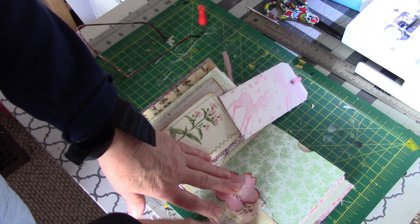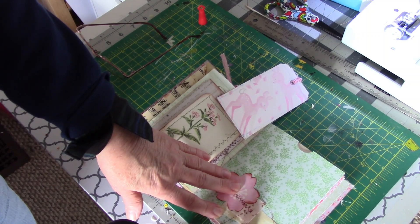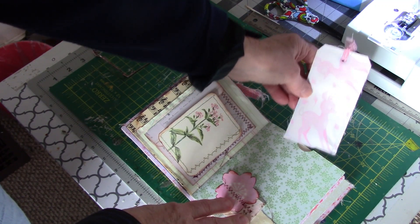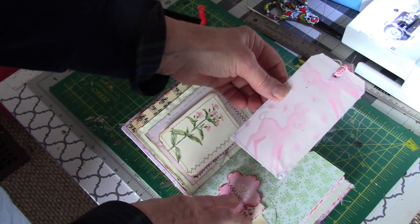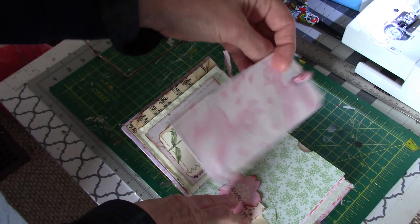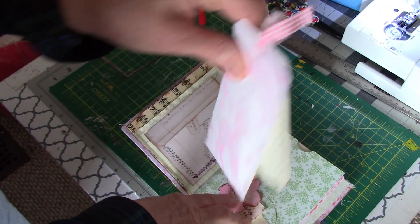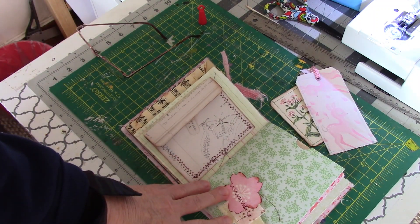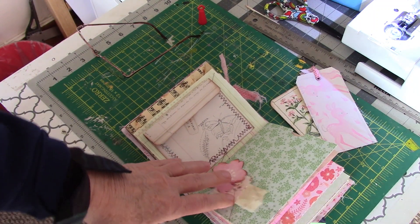I'm going to put the prompt name and the date on here — I'll just write it this time, I think. I'll decide whether to type it later. That's going to be the finished spread. I'll probably find some quotes, or maybe leave it blank to write something in later. I've got two blank spaces that I can write on or put a quote on.